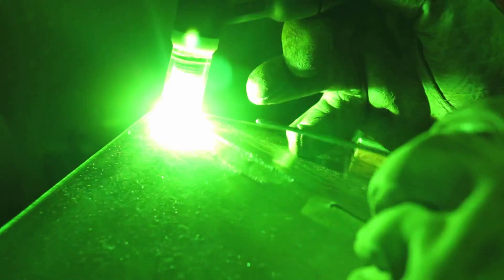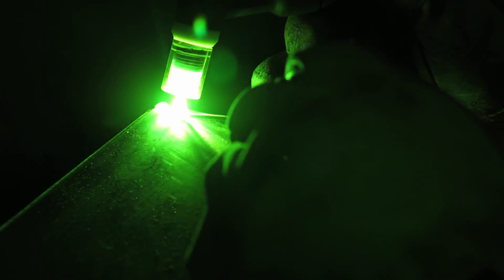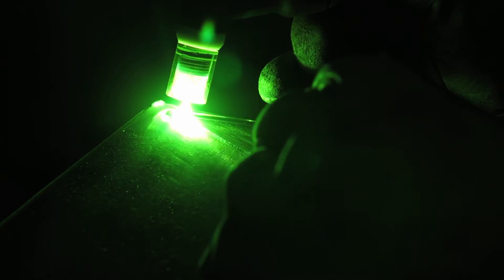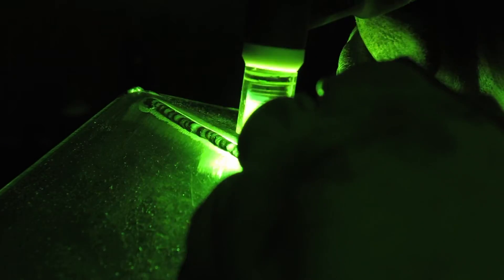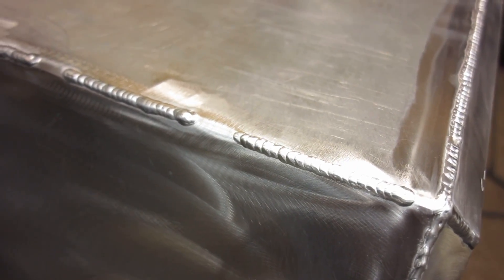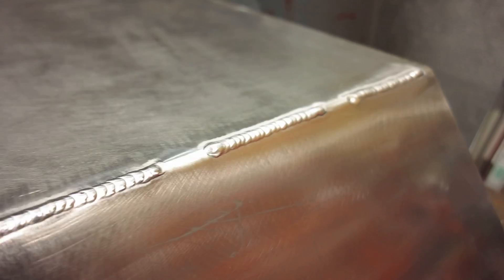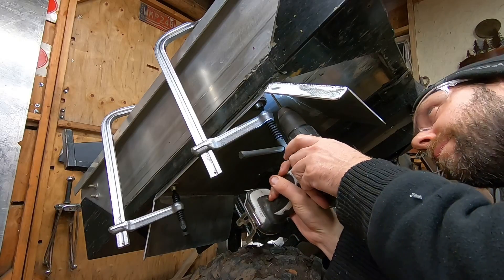A few months before I got my aluminum welder, I was trying to teach myself how to TIG weld steel on the Titanium 200. It was definitely a steep learning curve, but one thing that made a drastic difference were these little stubby gas lens kits with Pyrex cups. Not only did it give better gas coverage, you can actually see your work a lot better — better light coverage with that Pyrex cup. They're about $20 a kit on Amazon, I'll put a link in the description. It made something difficult to learn a lot easier when you have the right tools.